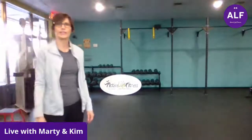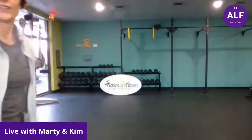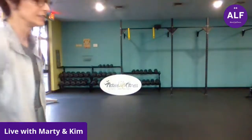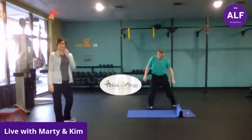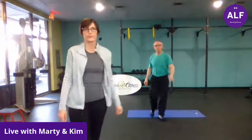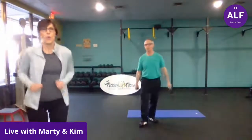We are live. Welcome, everybody. Good evening. We are going to get warmed up now. Wait for people to start joining in. Hello. Good evening.